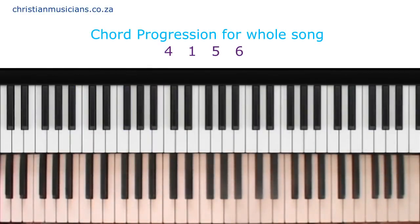The chord progression for this whole song is 4, 1, 5, 6.